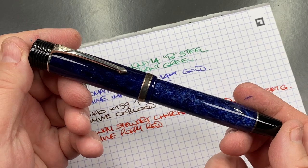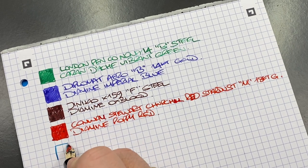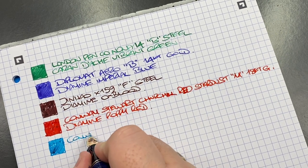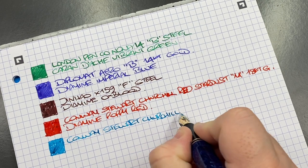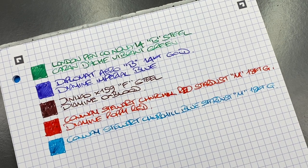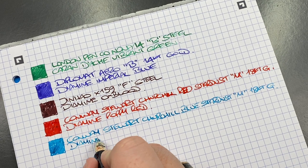The next pen for the ink swatch is the Conway Stewart Churchill in blue stardust. I decided to go for a lighter blue — I've been on a kick for turquoise colored inks for a while, so I inked this one up with turquoise instead of a darker blue. It's the Conway Stewart Churchill blue stardust, medium 18 karat gold nib. These are quite firm nibs — they feel more like a steel nib in terms of rigidity — but I still like how they write. The ink is Diamine Aqua Lagoon.